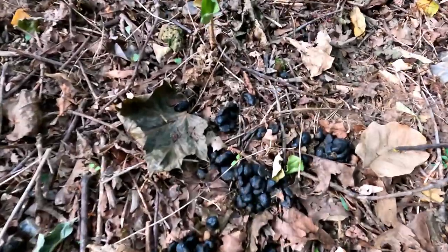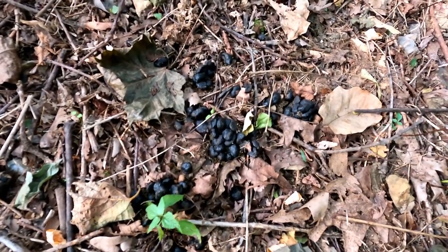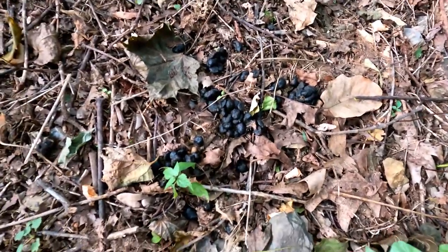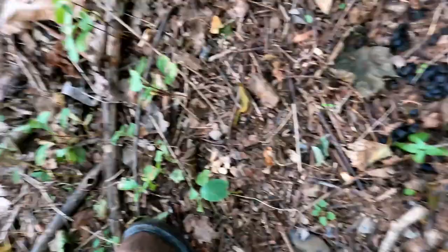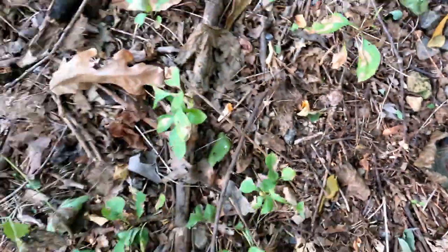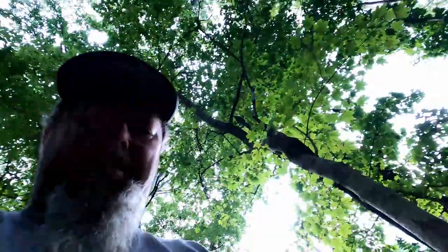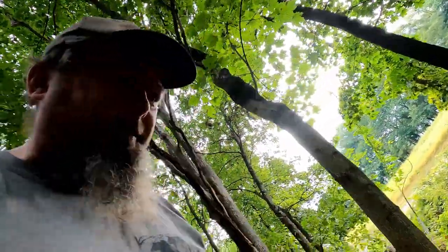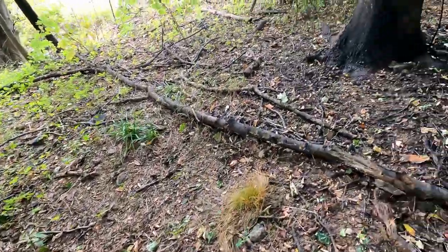Looks like they dropped a whole bunch of chocolate chips. Don't look too bad — let me see if they get any good here. Oh, it's terrible. Those chocolate chips weren't the best. We'll keep looking around and see what else we get.